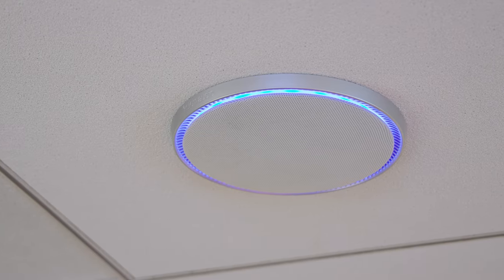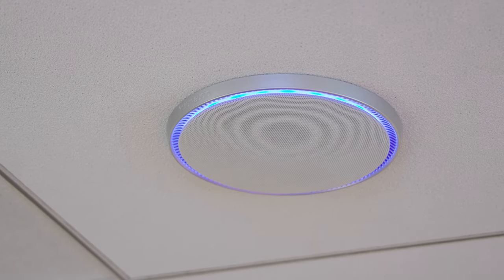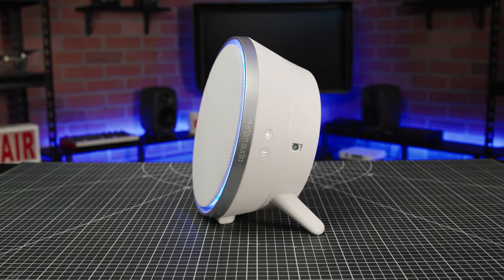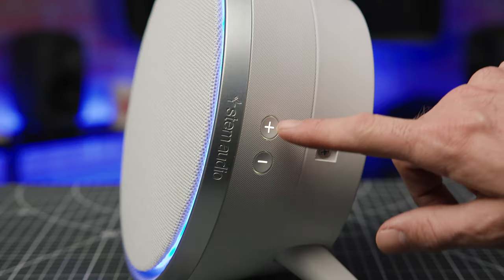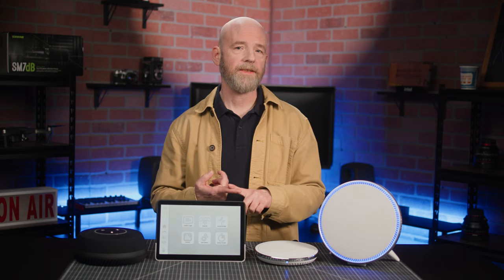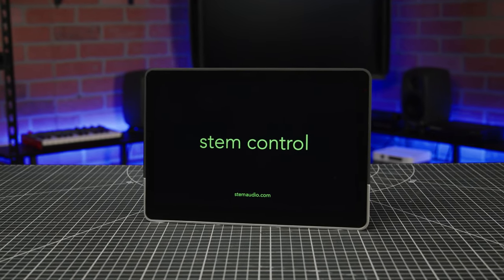There's a lot of placement flexibility here. You can mount it to a wall or ceiling, or simply place it on a table or desktop using the two included legs. An LED ring shows you at a glance if the speaker is active or muted. Like the wall unit, the speaker features tactile volume controls, but it can also be remotely controlled via your networked PC or the optional STEM control.